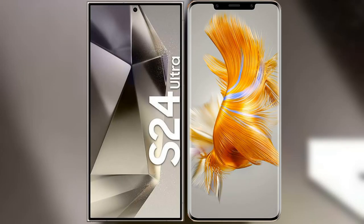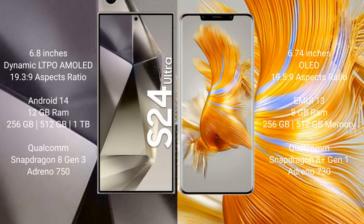I will compare the new Samsung Galaxy S24 Ultra with Huawei Mate 50 Pro. Samsung Galaxy S24 Ultra comes with a 6.8-inch Dynamic LTPO AMOLED display. Huawei Mate 50 Pro comes with a 6.74-inch OLED display.